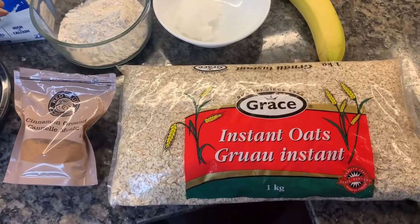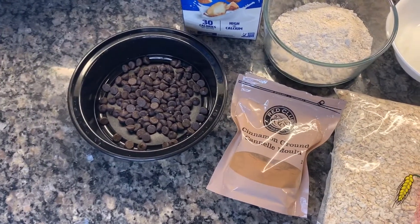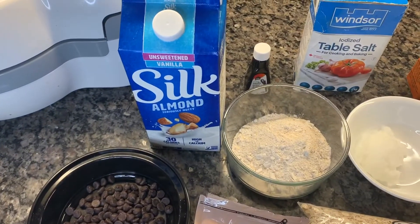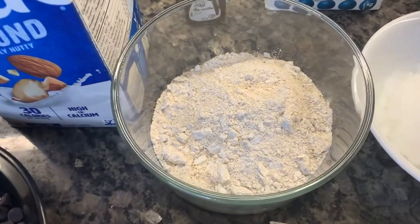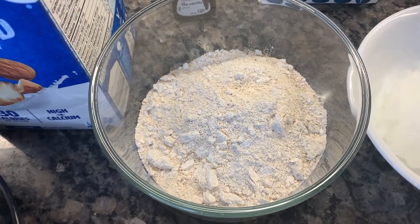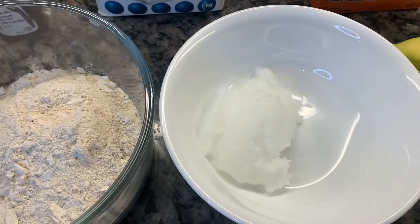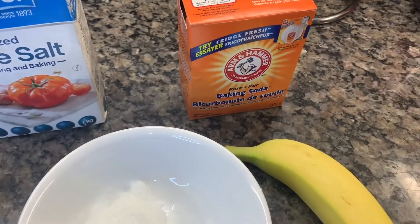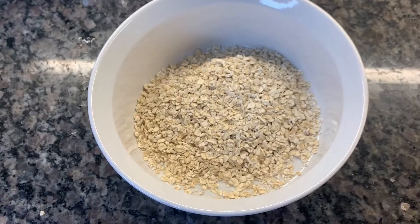Hey guys, for the recipe these are the ingredients we're going to be using: instant grain oats, cinnamon, semi-sweet chocolate chips, almond milk, vanilla, oat flour — I blended my own using dried oats in the blender — vanilla extract, table salt, coconut oil, baking soda, and one large banana. I did forget to add brown sugar and maple syrup to that clip.